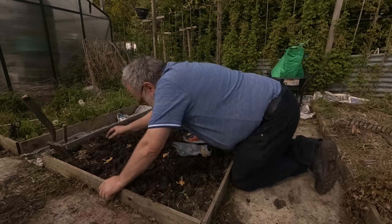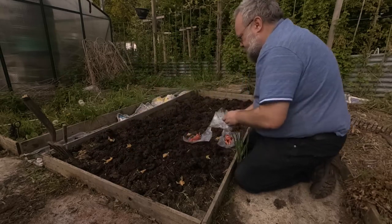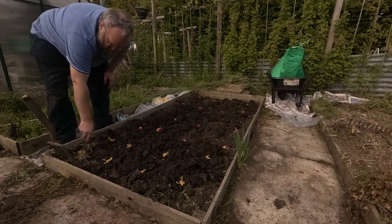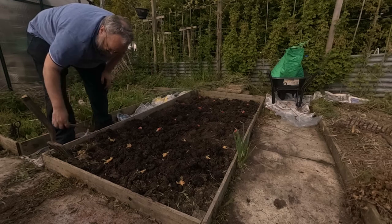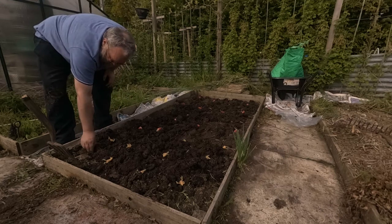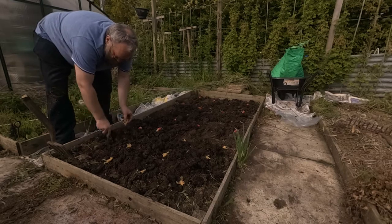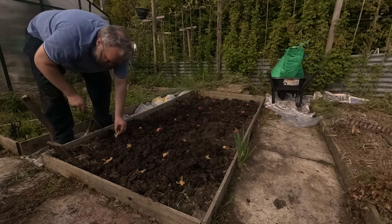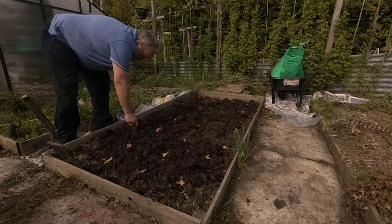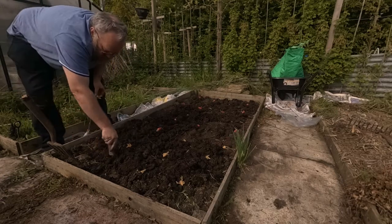When I'm putting them in the ground I basically just make a hole a few inches deep and drop them in with the sprouts facing up — although to tell you the truth there are sprouts facing every single way on them, so there's no definitive up. But basically I just go through all of them, put them in and cover them over, and that gives me about one foot spacing in either direction.